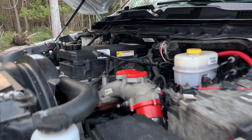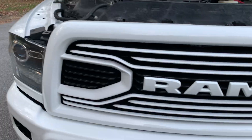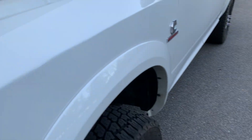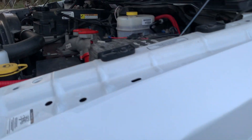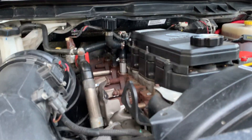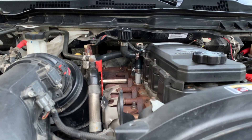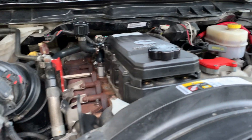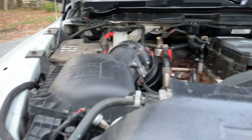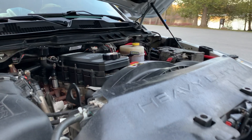Got all the block-off plates on — it obviously looks way better than it did before. When I deleted my truck I only did the exhaust, tuned it, and the tune turns all your EGR off and all that. I never really had time to put on the plates, but I finally got some time the other day and threw everything on. It sounds pretty good, looks way better, and it's definitely a little bit louder with a little more free-flowing air going through here.